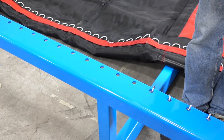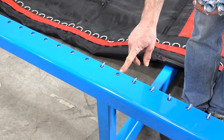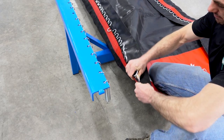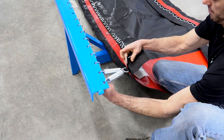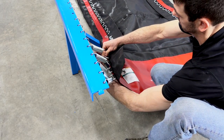Attach the springs to the frame holes along one side of the tumble track, skipping the tenth hole. Be sure that the spring hook points down. Begin attaching the bed to the frame by hooking both the first and second spring to the first D-ring on the bed. The third spring will attach to the second D-ring and so forth.